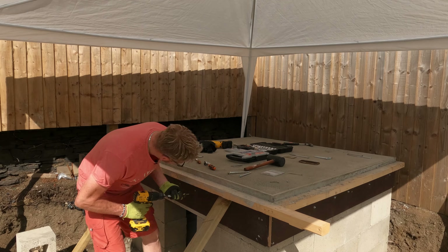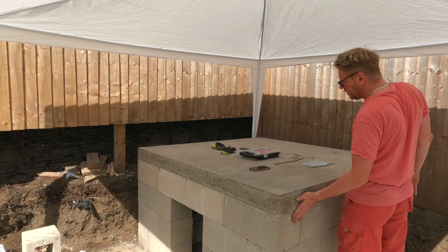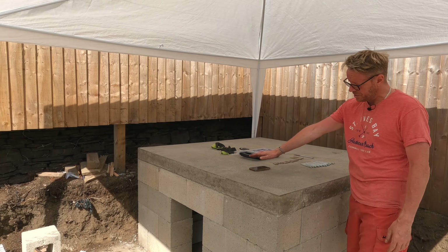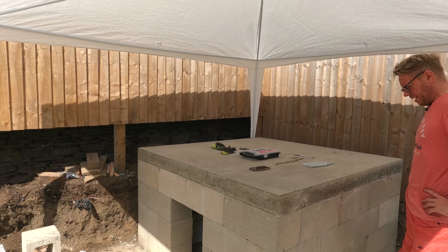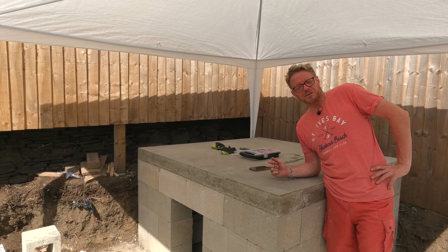We've got all four sides off. I was a little bit disappointed with this little bit here — I should have spent more time, but I was obviously getting a little bit excited towards the end because this is the last bit I did, and I've clearly not travelled enough into the edge. I mean, it's going to be covered up, but I really would have liked it to have looked nice.